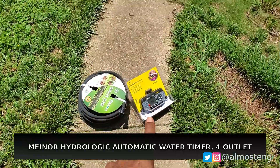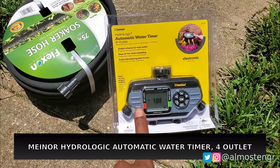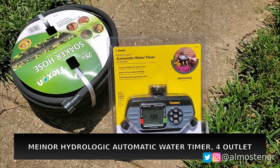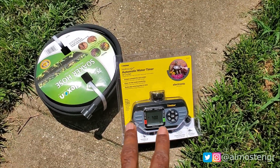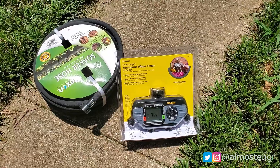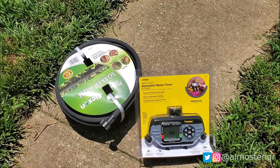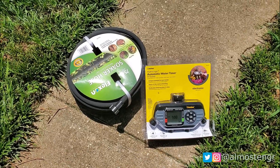I also have an automatic water timer. This one has four connection points, so you can actually connect up four different hoses and set them to run at four different times on four different schedules for four different durations. This system is designed to grow as I make future adjustments to the garden.